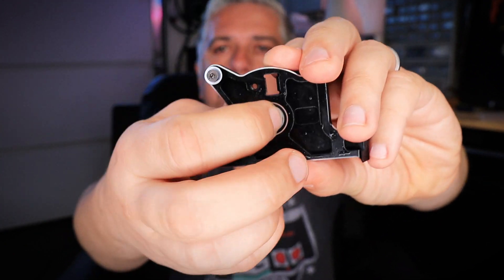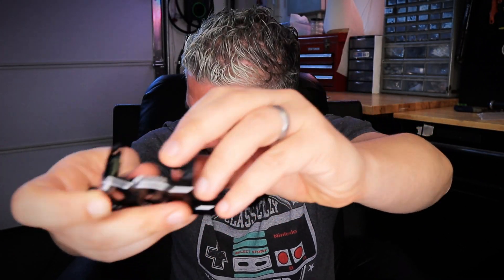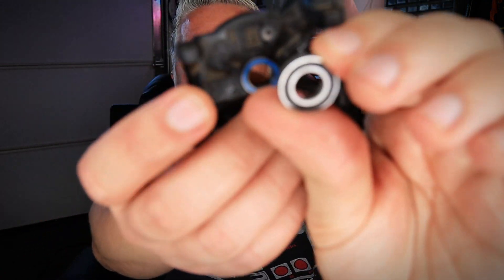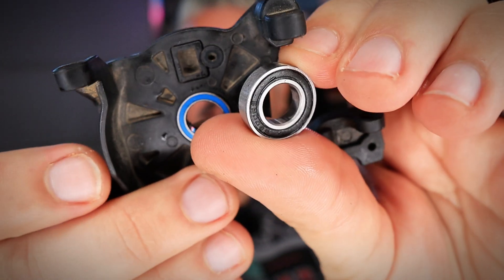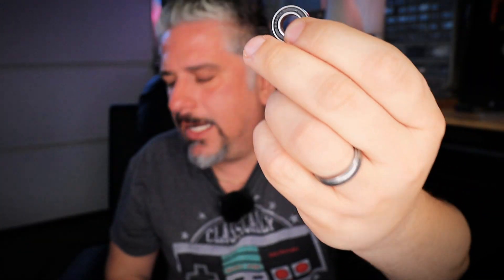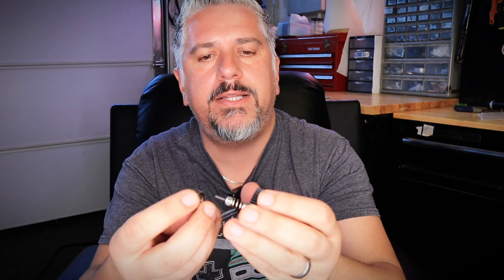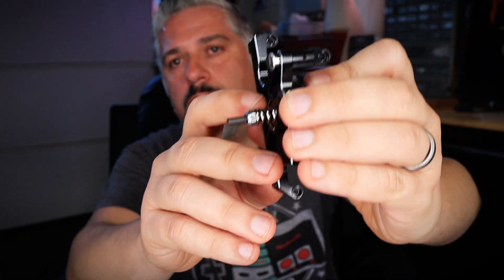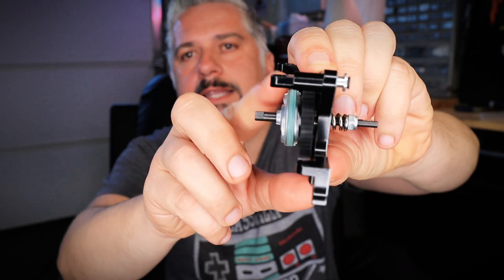The best part about this motor mount that you cannot see is the bearing it comes with. Take a look at this bearing — this is a supersized, oversized bearing that comes with this motor mount. Compare this oversized bearing versus the bearing that comes on the stock OEM — look at the difference. This is a lot bigger and a lot wider as well. What this does is, if you take this oversized bearing and put it on the spur assembly and then into our motor mount, it gives a lot more support to the spur assembly.